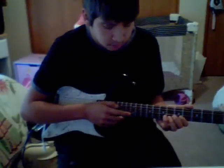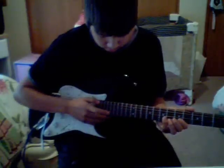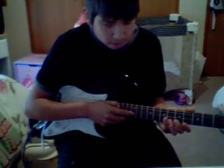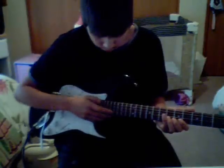Then you're going to do, with this hand, you're going to go to 13 — 3 times. So 13, 13, 13, 12. So: 17, 12, 13, 13, 13, 12. Up to speed.